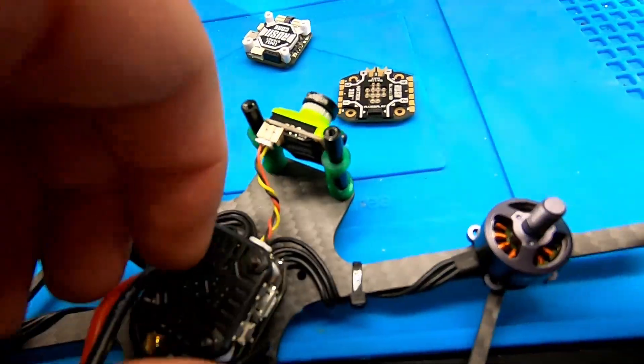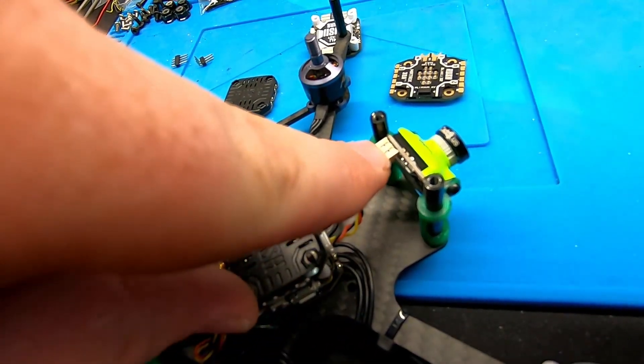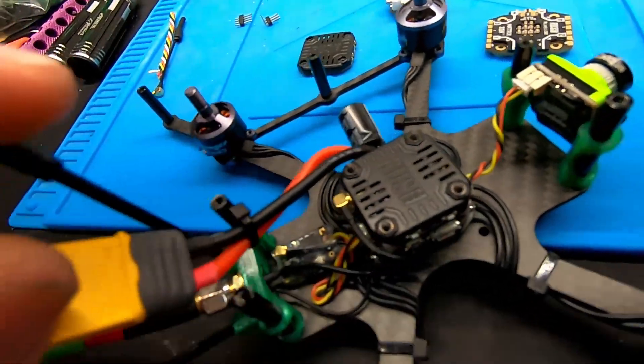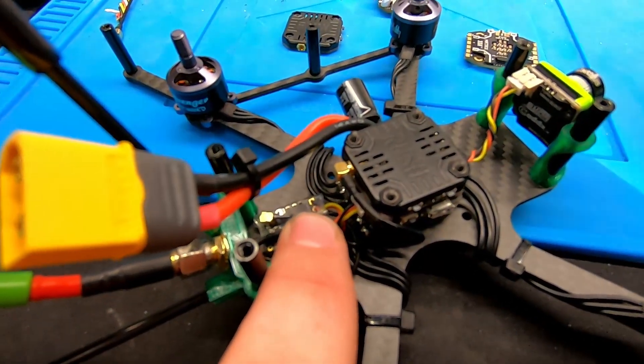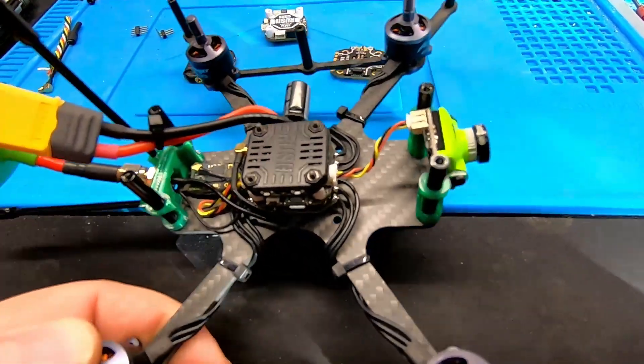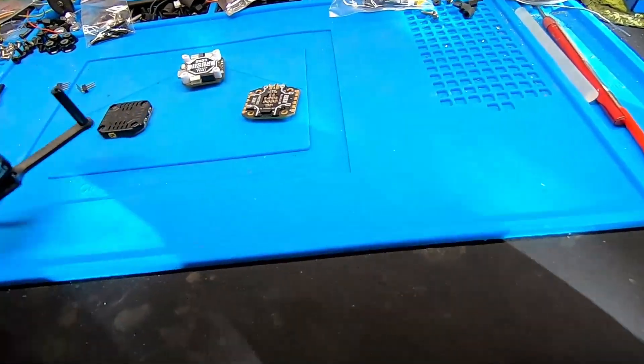Right here is the camera port — literally plug your camera in and you're done. The receiver was soldered right on and then plugged in. So really all the heavy soldering you're doing is just the motor wires and your power lead.